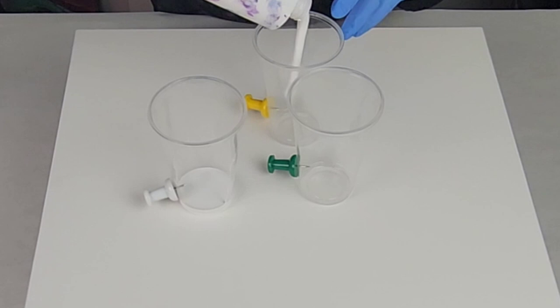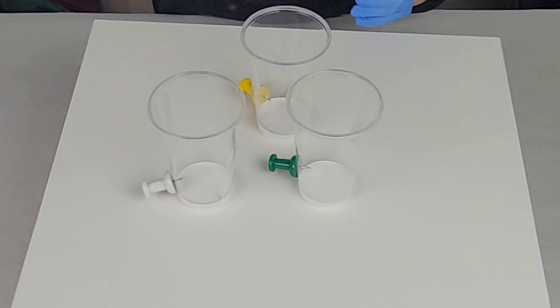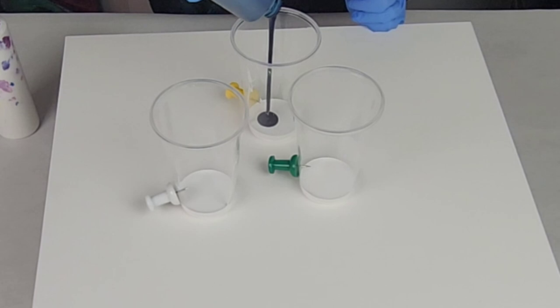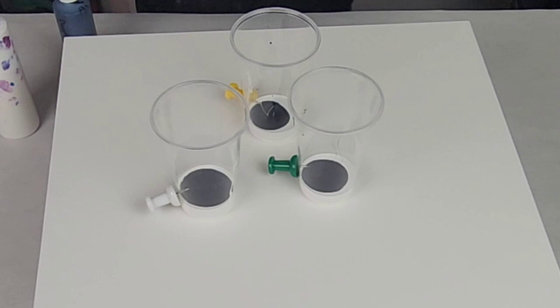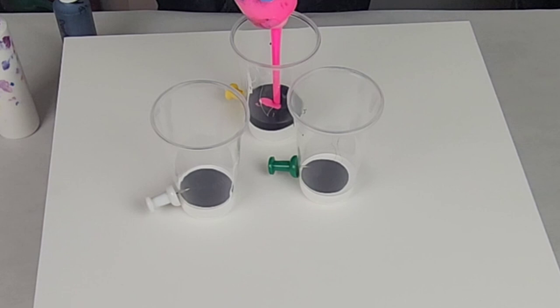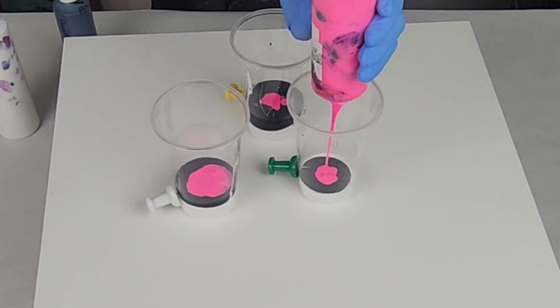I took three 16-ounce plastic cups and used jumbo pushpins in the bottom of them. I get these pushpins from Amazon — you can also get them from office stores — and you're going to put them in the outside wall of the bottom of the cup. Then go ahead and fill your cups up with whatever colors you would like. All of the paints I'm using today are Mixed Media Girl pouring paints. They're easy to use, right out of the bottle — just go for it.